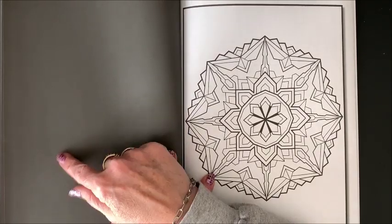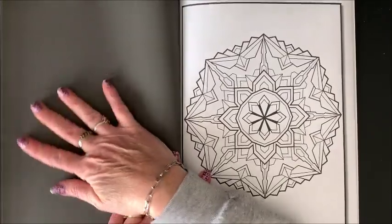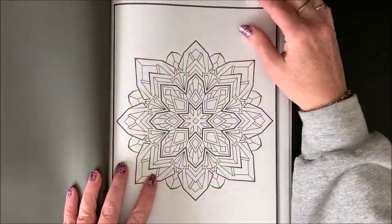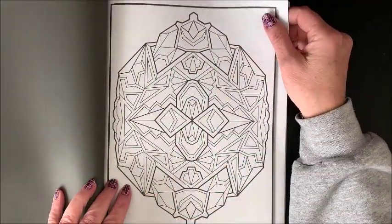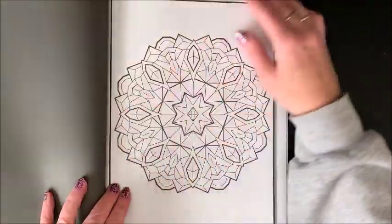The alcohol marker is still going to bleed right through this. You're just not going to see it as much because of the black coloring, but it's still going to bleed onto your next image. Don't think because there's that black backing that the alcohol markers are not going to bleed through — they still bleed through like crazy. So you definitely want to protect your next picture.